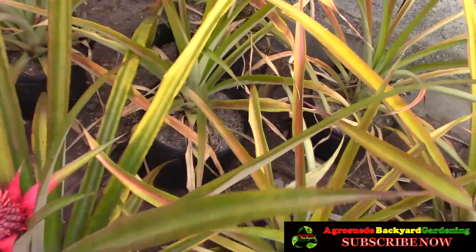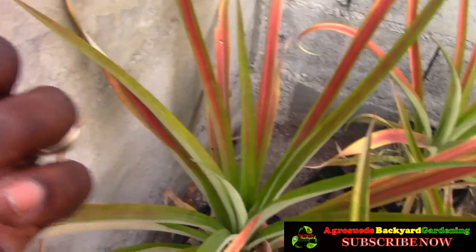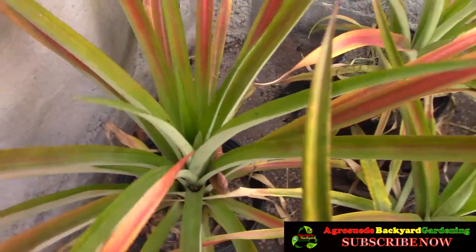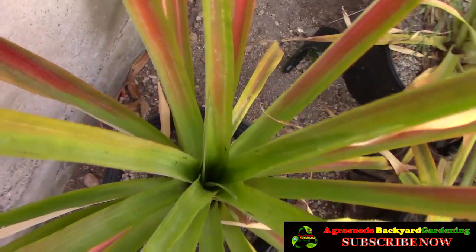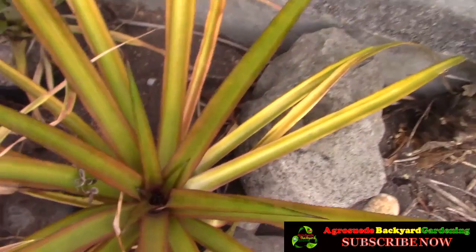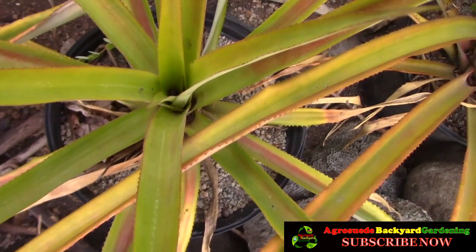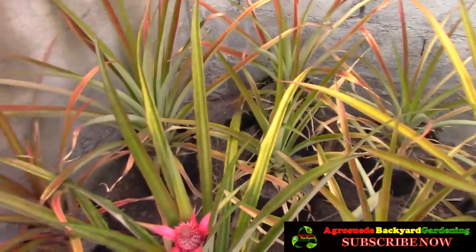I believe I have different varieties of pineapple here. This one all the way at the back doesn't have many prickles or spikes — it's quite smooth, with spikes mainly in the center — compared to this one which has a lot. Another thing you can look for to know if your plant is getting ready to fruit: the center will look red when it's about to send out a red bud. As you can see, some are very green, so those won't send out a bud anytime soon, while others are showing some red and may fruit soon.